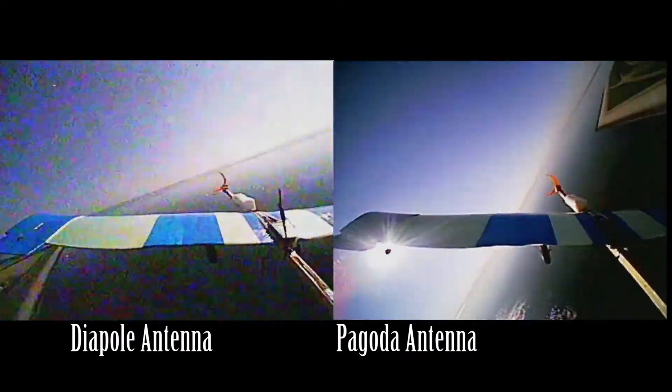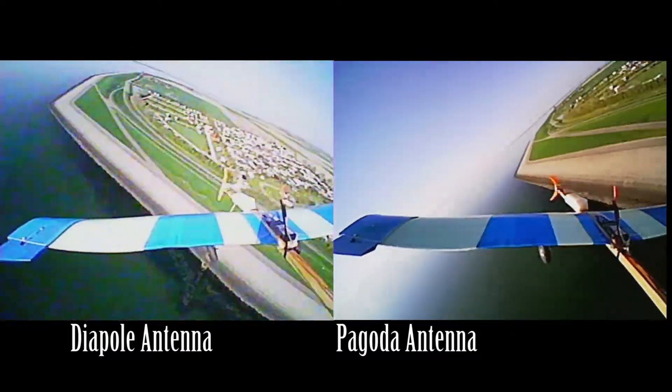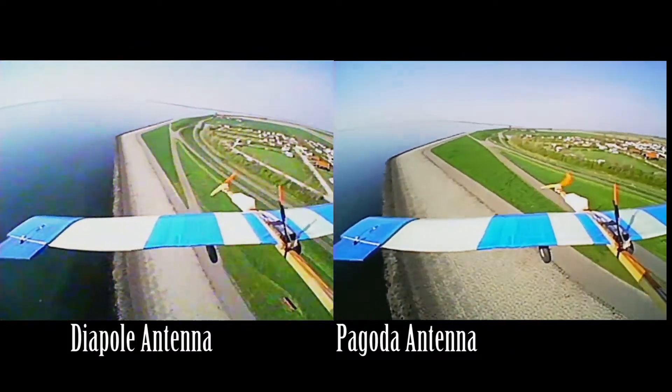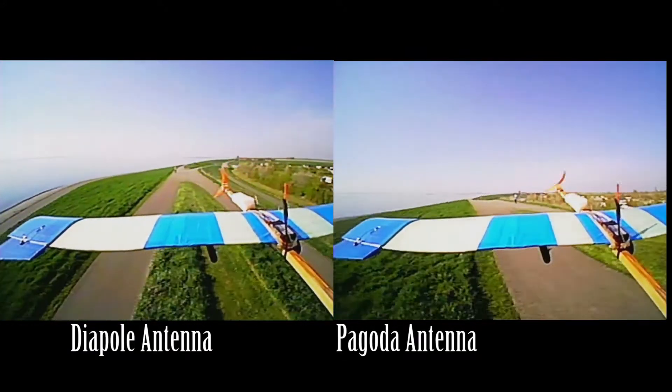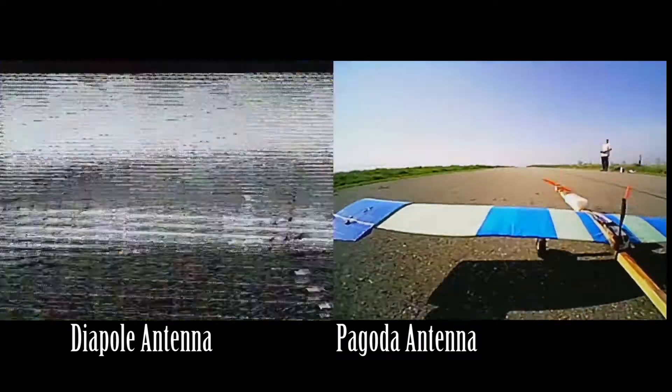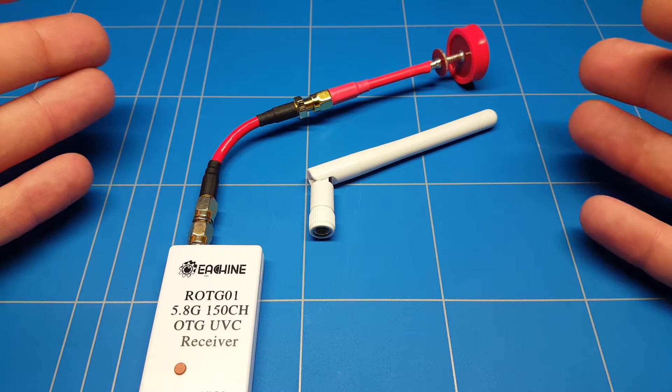At 70-100 meters to the left of me we're getting right into another Fresnel zone with the dipole antenna, but with the pagoda antenna there is nothing wrong - it's super clear, super sharp. It's a lot sharper than the dipole antenna because there is just a better connection. The build quality of a circuit board antenna is much better - the video quality we get from the pagoda antenna is incredible and amazing.